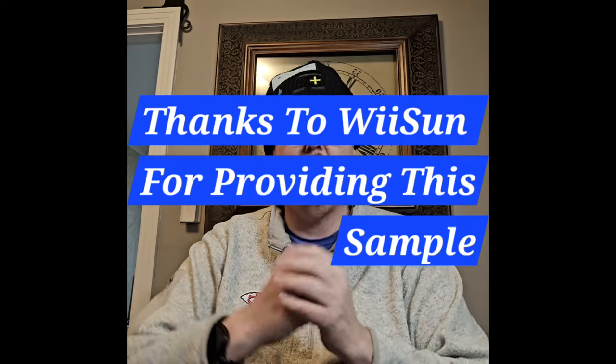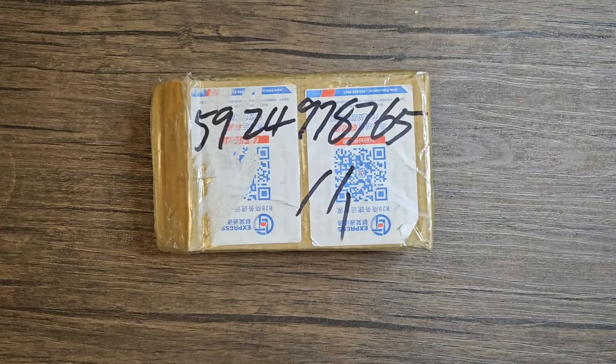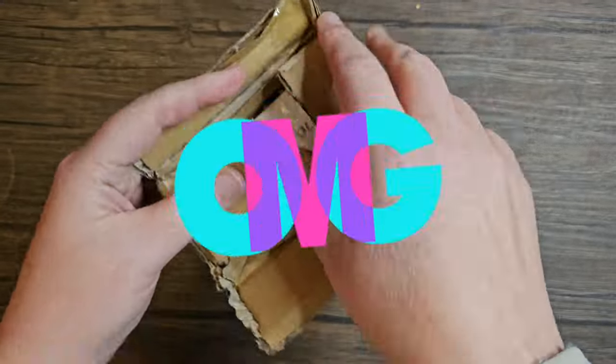Now we have something else: the R33s. I've been working with the distributor to bring you an exclusive first look here in the United States at the R33s. We're going to do an unboxing, take a first look at it as it just came in, and see if this little unit can actually top the R36s for small portability. Let's dig in and start this unboxing — it came straight from China.